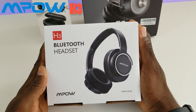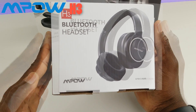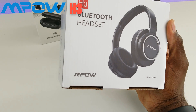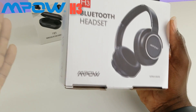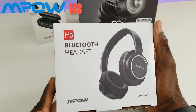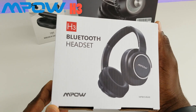Last but not least is the H5 from Empow. It comes in white and black — today we're looking at the black version. It has active noise canceling, which reduces background noise like crowded streets or vehicle sounds. It also has true hi-fi technology, delivering up to 95 decibels of crisp sound with amazing bass. The built-in 800 mAh battery gives you up to 30 hours of playback time. Let's go ahead and open it up.